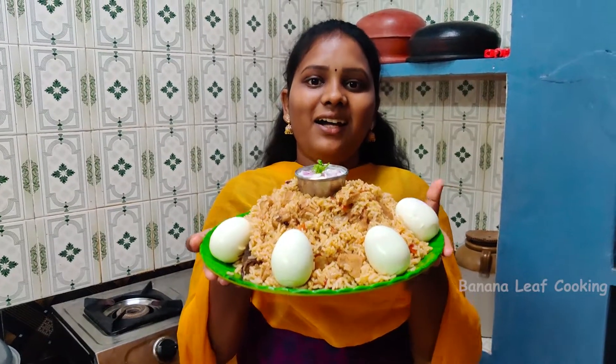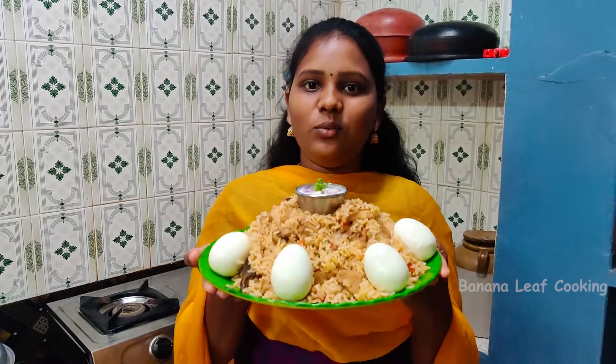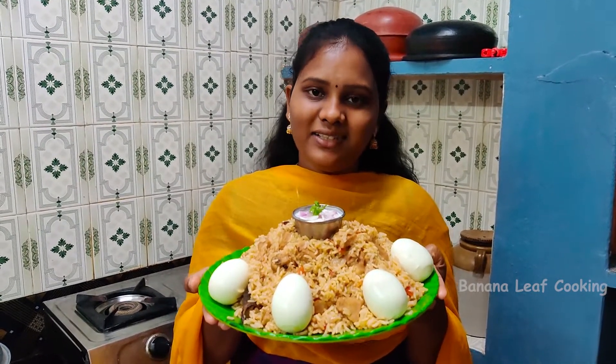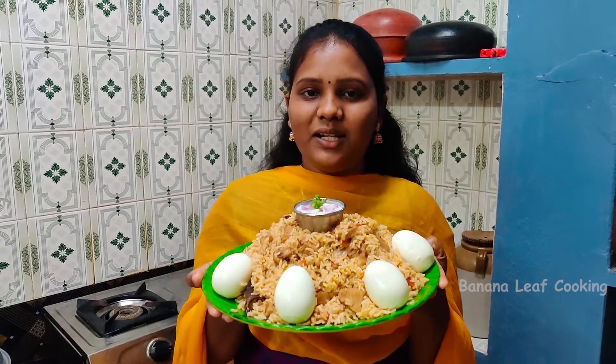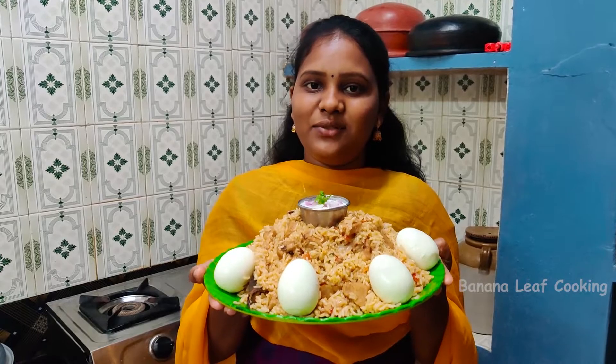It's made chicken biryani. If you try it, it's very simple. If you enjoyed this video, like, share, comment and subscribe to our channel and follow our channel. Ok friends, see you in the next video. Bye!